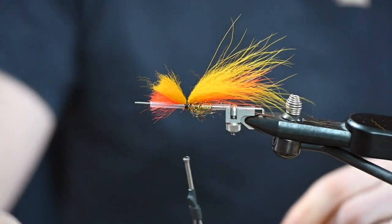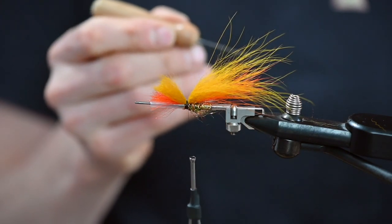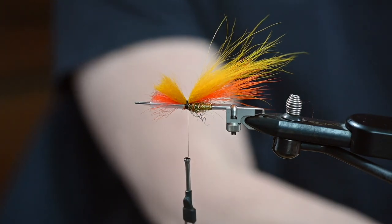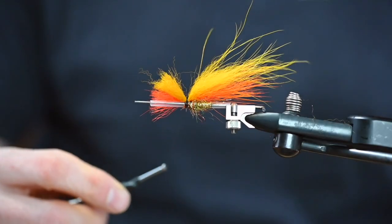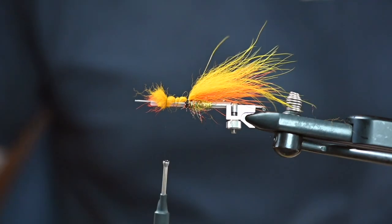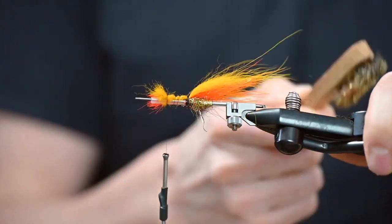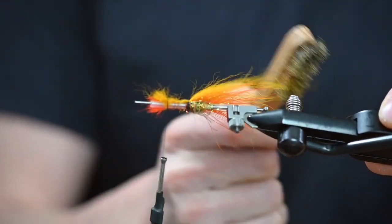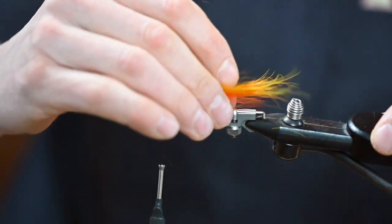Now I secure this with varnish. I don't want to use super glue because there are always problems with super glue if it goes to the wing, so I prefer varnish here. A few rounds more, then I make a few rounds to lock the stems. Then I have this very hard brush and I'm going to brush it out like this. You can do it very hard actually. It looks much better when they mix a bit.